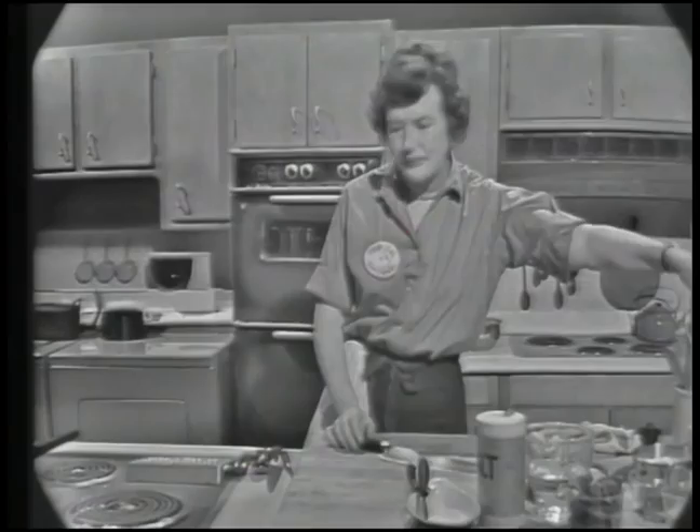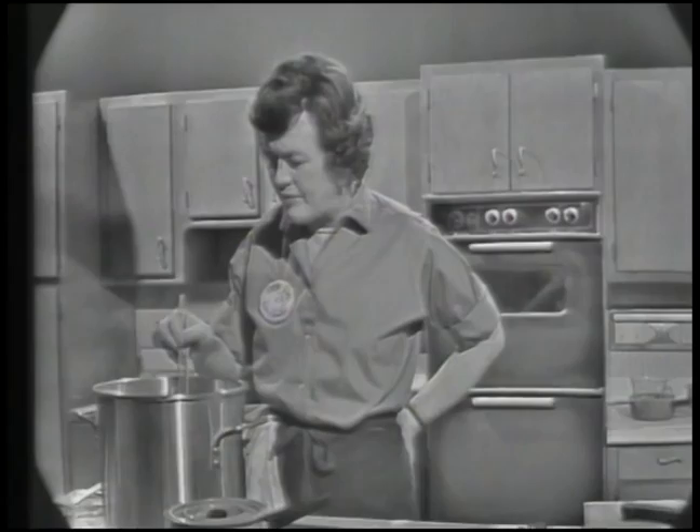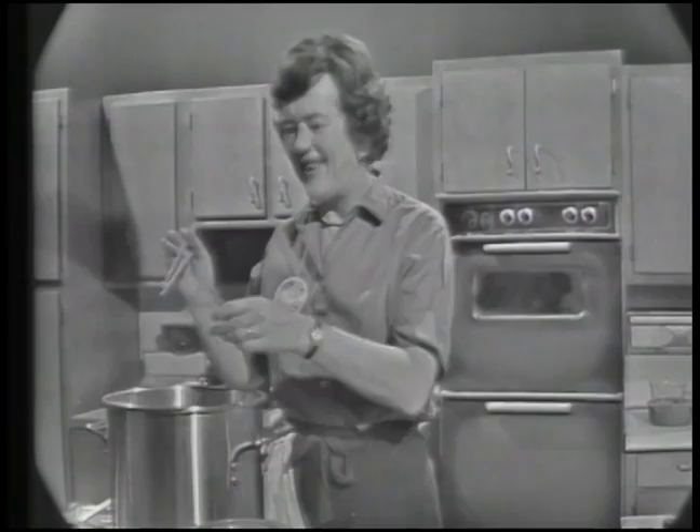Now we're going to take a look at our beans — the buffalo iron has done its work. You always want to keep looking at them after about four minutes. I always use chopsticks to pick one out. Take your biggest bean and just taste it. That's just about done. They're done when they just have a little touch of crunchiness — it depends very much on your taste. I like them so they have a little touch of crunchiness.